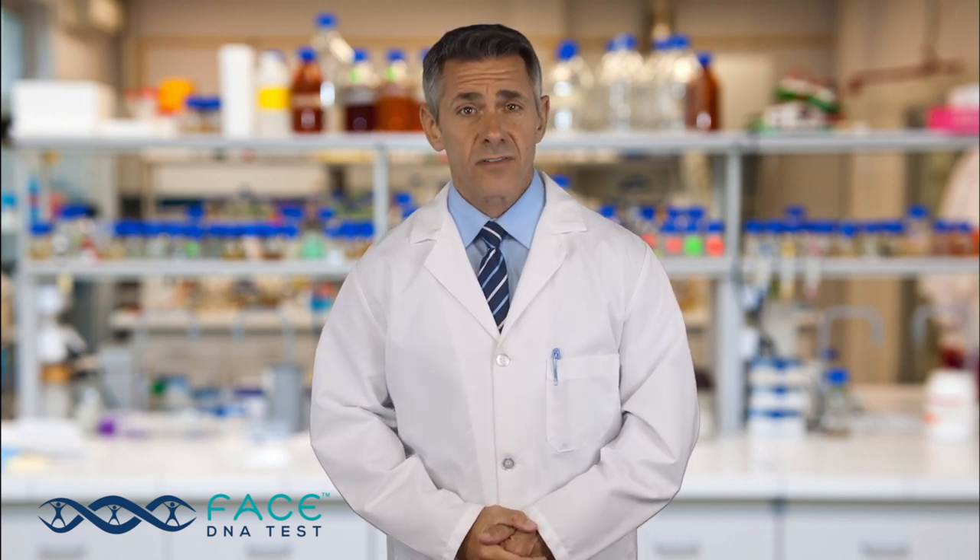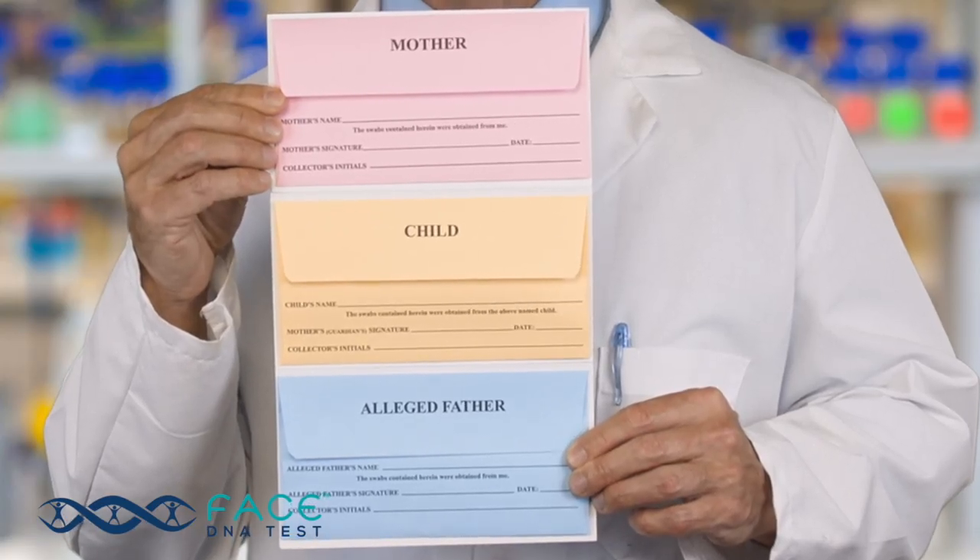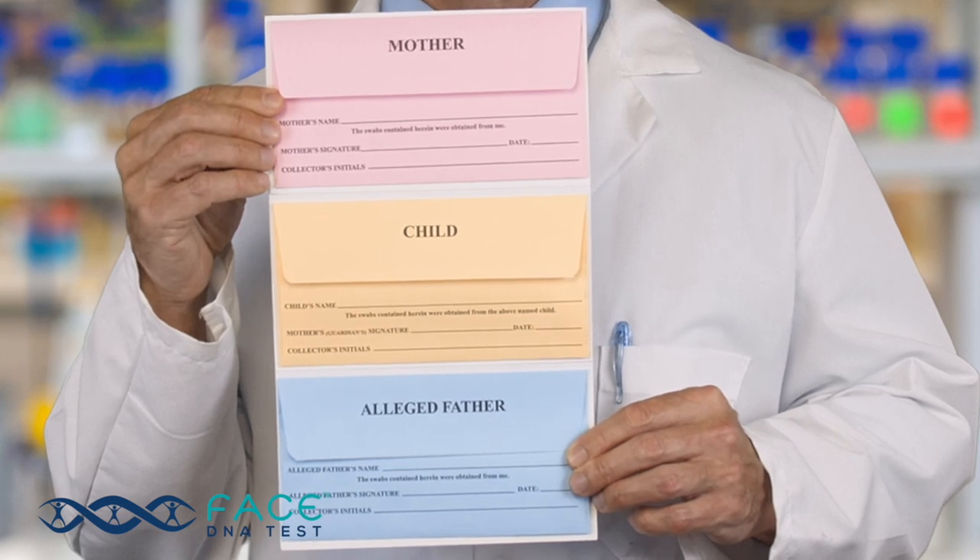First, you'll want to label your swab envelopes. It's easier to write on the envelope if you take the buccal swabs, better known as Q-tips, out of the envelope. Be sure to use the appropriate envelope for each person tested — for example, the child's envelope for the child, the alleged father's envelope for the father, etc.